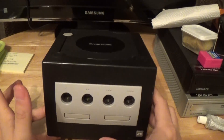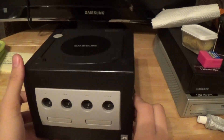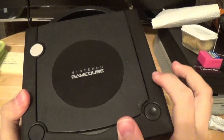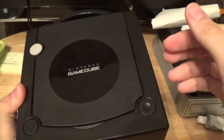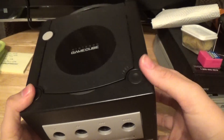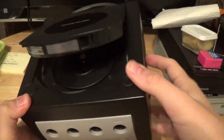Today I'm going to be installing the PicoBoot mod in this GameCube that I've had for a while. This console is actually perfect for this mod because the lens doesn't work, and unless I want to spend who knows how much on a new lens, I can just install this mod and play games from an SD card.